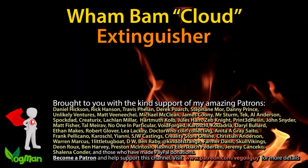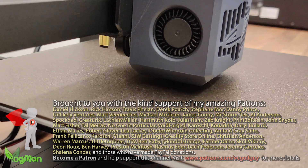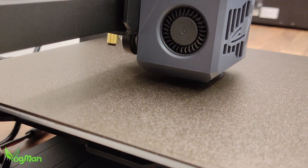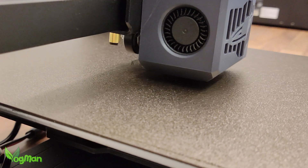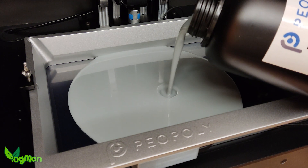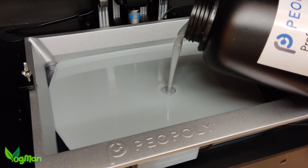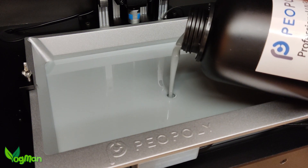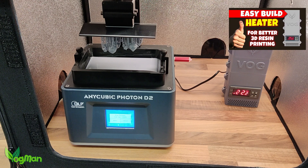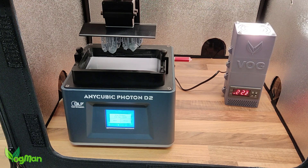Hey guys. We've all heard stories of FDM printers overheating and causing house fires, but don't forget there's similar danger with resin printers too. Thanks to Uniformation and Biopoly, we're finally seeing heating being incorporated into resin printer design, and people like me have encouraged the use of homemade enclosure heaters — and I'd be lying if I told you I hadn't worried about associated dangers.